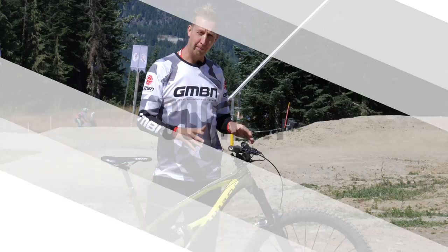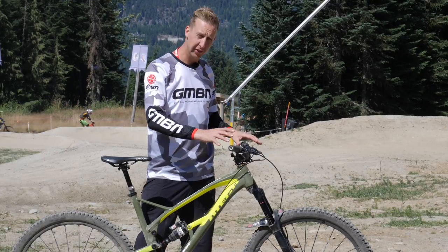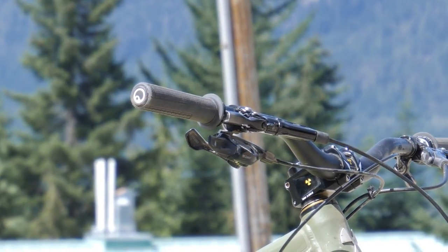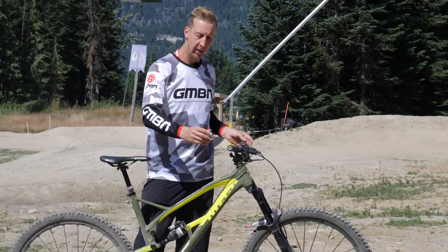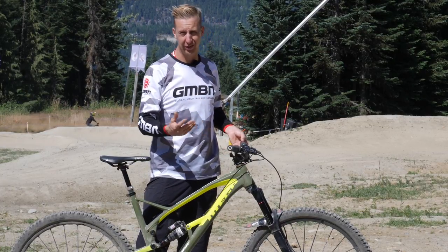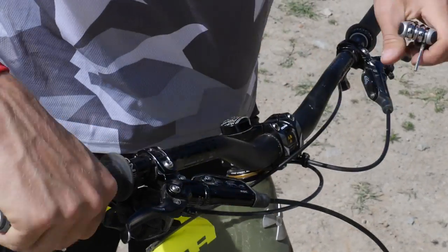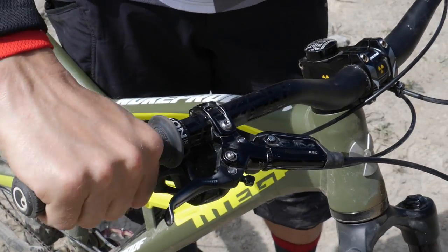Next up is the cockpit of the bike — this is where you hold on, it's the business end. Make sure everything is honed, nothing is loose, nothing is bent or damaged. Start by checking your grips. If you're not using a lock-on style grip, make sure they're both stuck in place properly and you've also got bar end plugs — without them, if you crash, there's danger of getting a core sample. If you're using lock-on grips, make sure the bolts are tightened sufficiently and there's no movement in the grip. You do not want these to come off when you're riding.